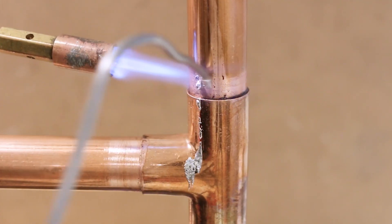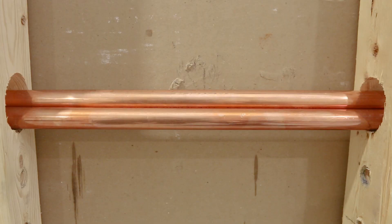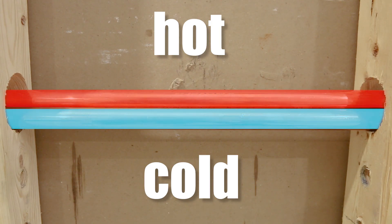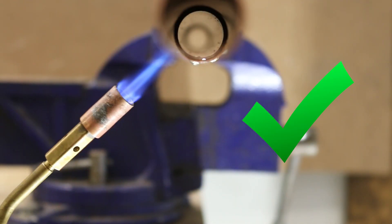What's up guys and welcome back to another plumbing mistakes video. In this video I want to highlight 10 of the most common plumbing mistakes beginners make and how to avoid or fix them, so let's jump right into it.